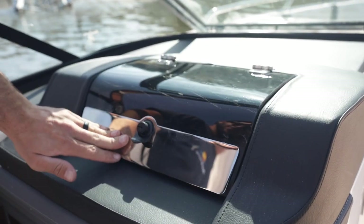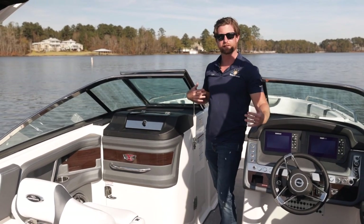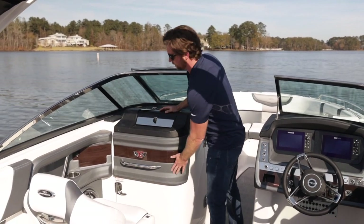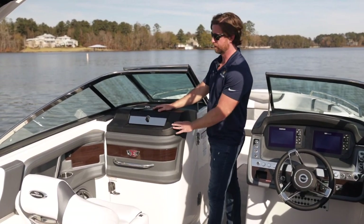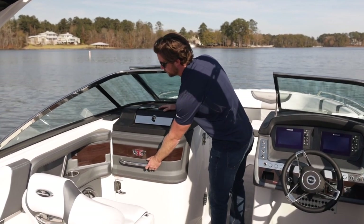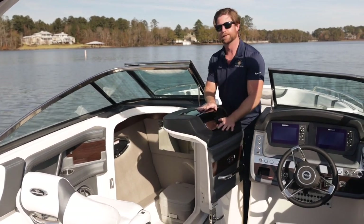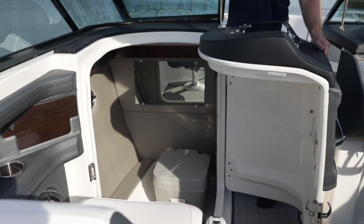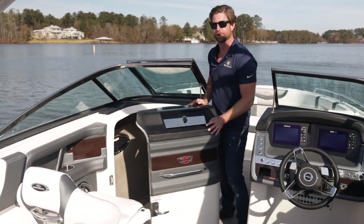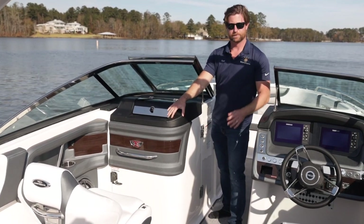In that luxury bow rider segment you do get a lot of storage features. Look at the attention to detail on this head door — it's all French stitch wrapped in vinyl with a nice grab handle for the passenger. When I open it, look at all the storage we have, and then we have a porta potty in case of any emergency out on the water, so you don't always have to run back to the marina if you're doing all-day boating. You can hear how solid the door closes.